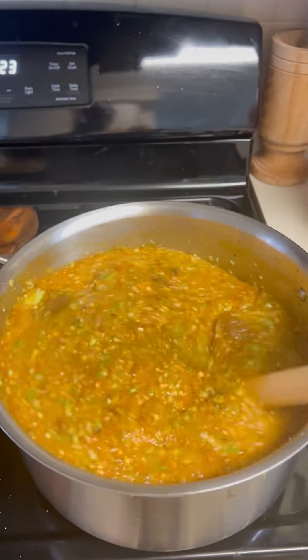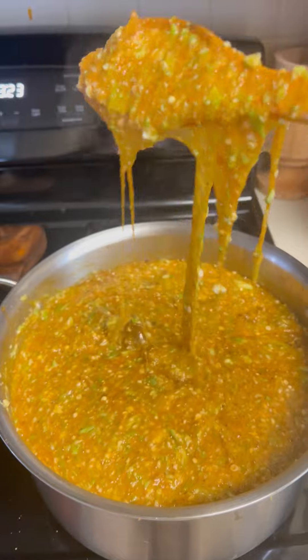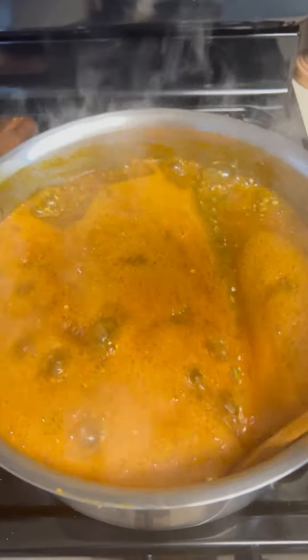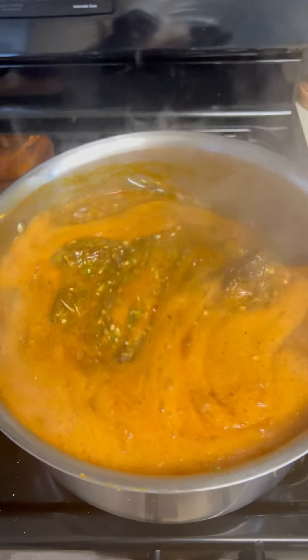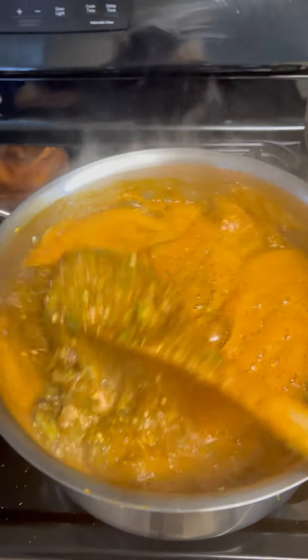After mixing it together like this and allowing it to cook, you can add water if you want — otherwise it's ready. The okra soup is done.